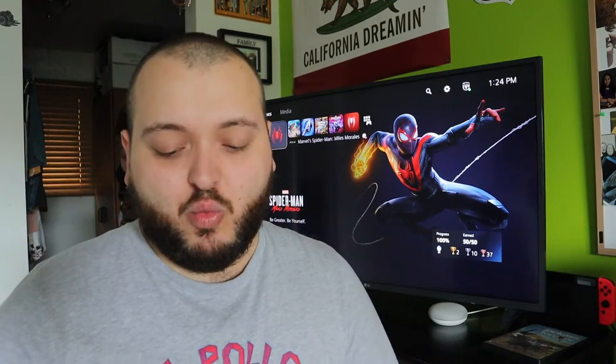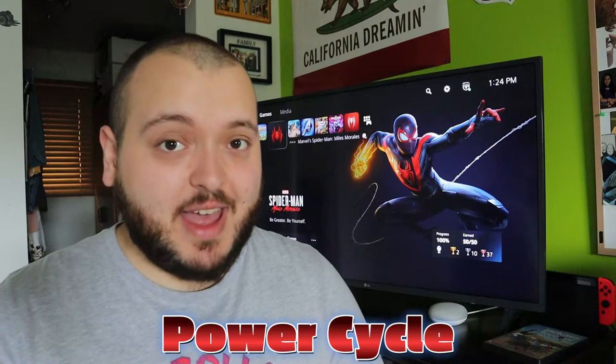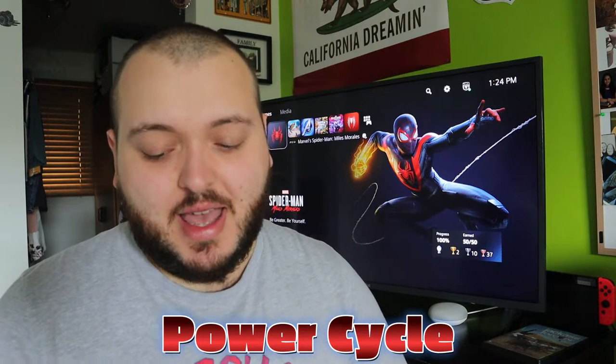If that still didn't work, now it's time to power cycle your PlayStation 5, which again is not scary. To do this, turn off the PlayStation 5 and unplug all of the cables once again. This time you're only going to leave it for two to five minutes. After that, with it still unplugged, press and hold the power button for seven seconds. Then wait an additional one to two minutes before plugging everything back in and trying to access safe mode.